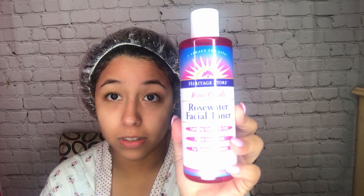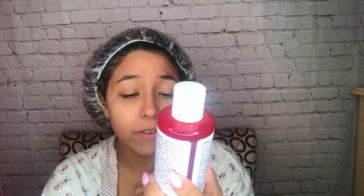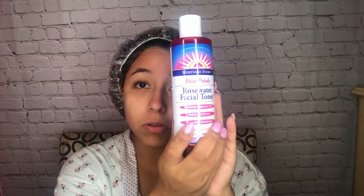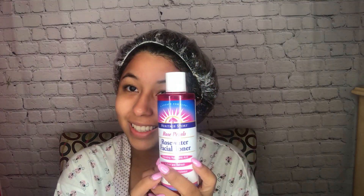I'm going to use the Rose Petals Rose Water Facial Toner from Heritage Store. It has hyaluronic acid and it refines and refreshes for a youthful complexion. Since my face feels dry and I still have a little redness on my neck, I'm going to use this to refresh it, then shower, and apply it again before putting on my night cream — which I'll show you in another video.